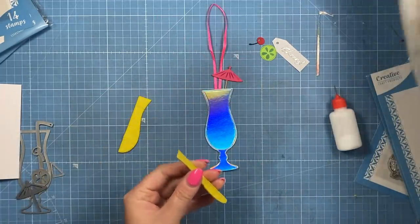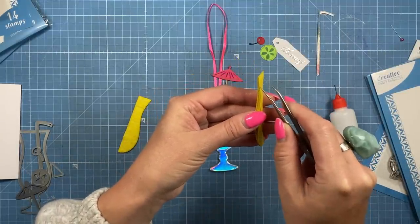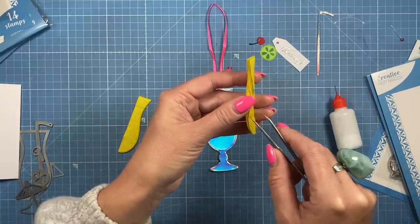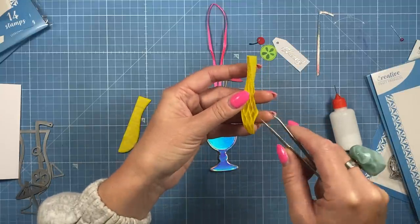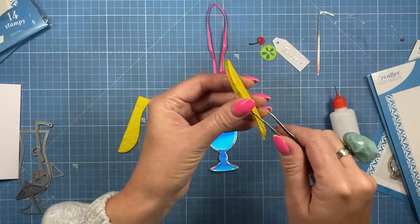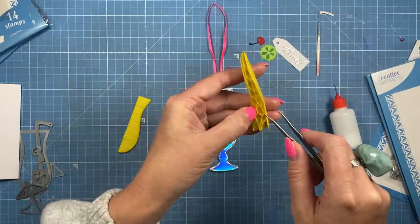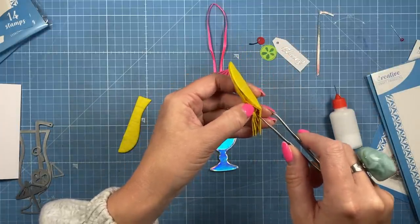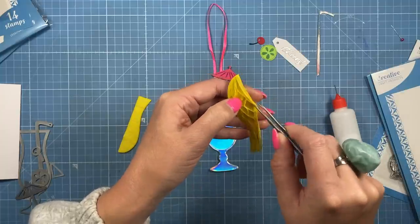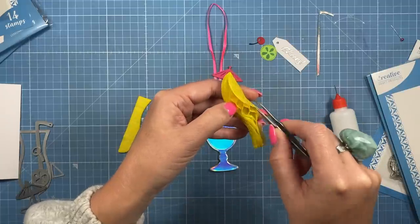Another tip with the honeycomb: if you've got some tweezers, start to open up all of the layers — it's best doing this before you stick it down because it's easier to get into all of those layers. Just carefully open each one, because they've been compressed at the factory. If you don't do this now it could be quite difficult for the recipient to do if you're going to leave it flat. You've really got to put some force into it to actually tear it, so don't be scared — you can be quite heavy-handed with it.